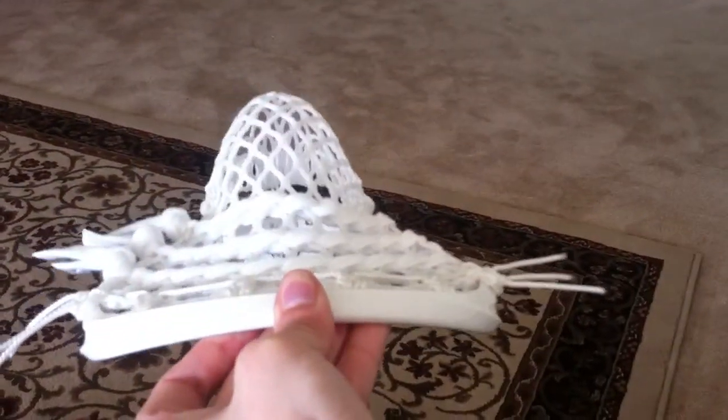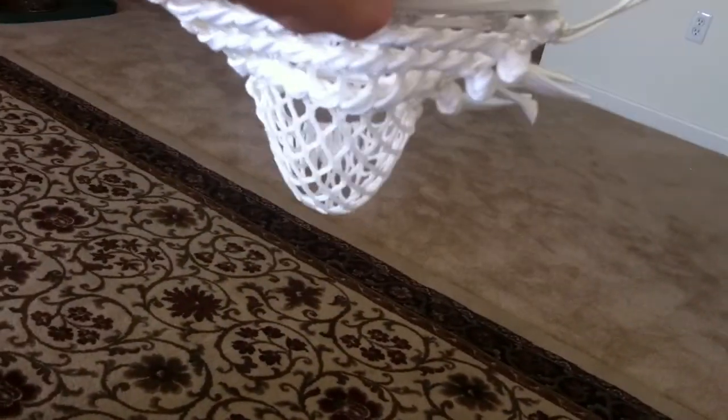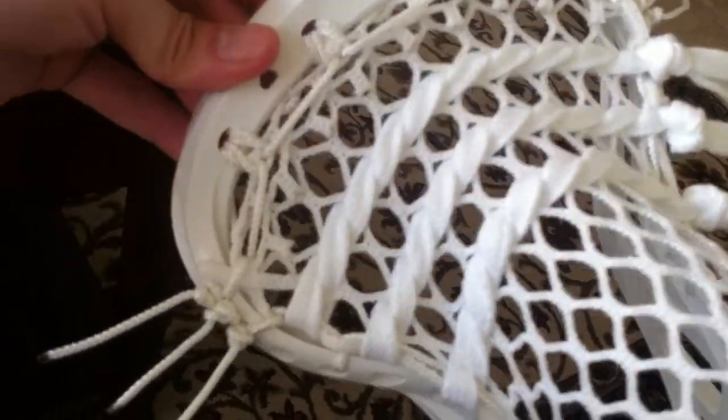That's it — channel shot like that, strung up with 20 mil SS DMG mesh. And to get a pocket like this is very relatively easy. I'm going to walk you through it.